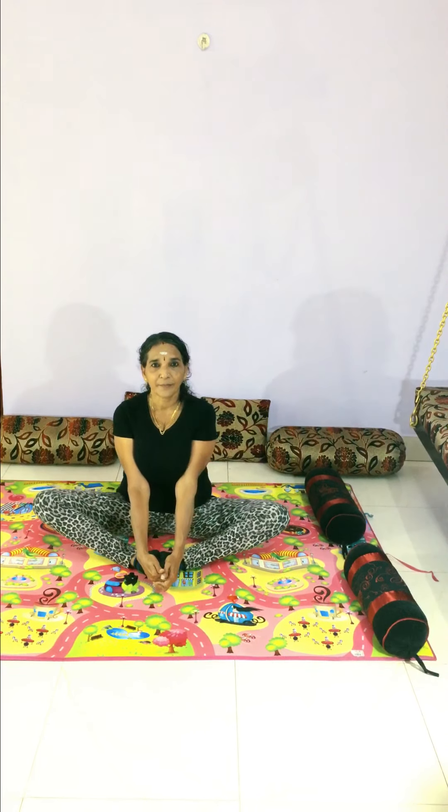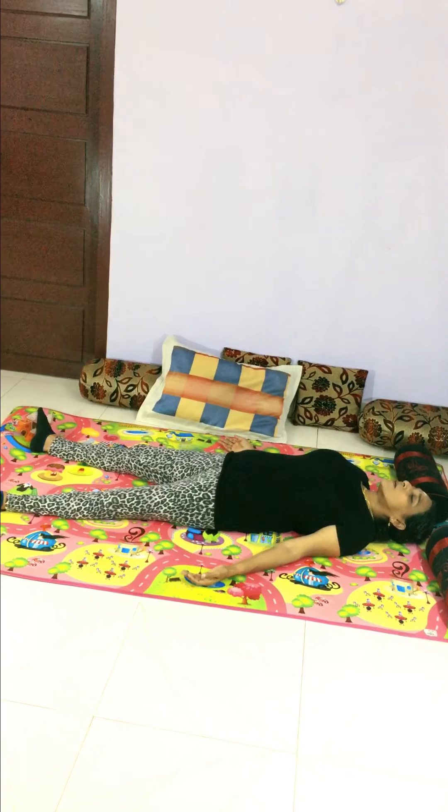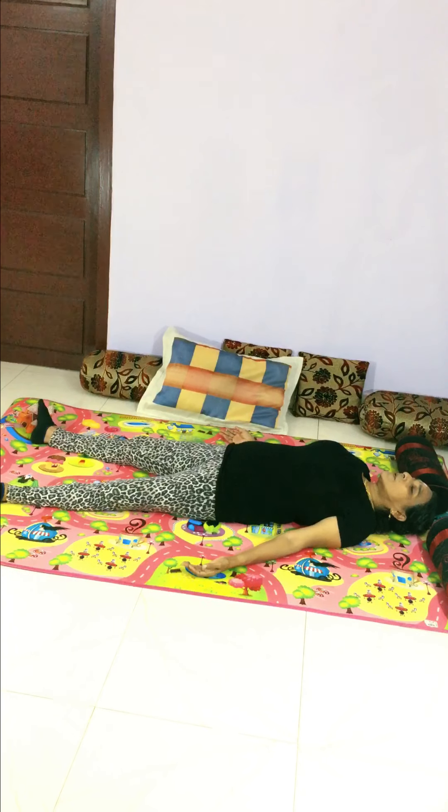Lay down with your hands like this, feet apart, and give auto-suggestion for relaxing yourself. Say: heat circulation, air circulation, energy circulation, and blood circulation are all regular in my body. I am feeling sufficient strength in my body. Now my body is relaxed.